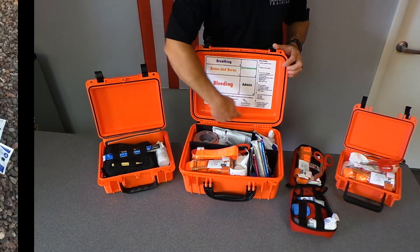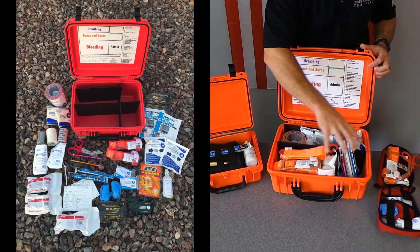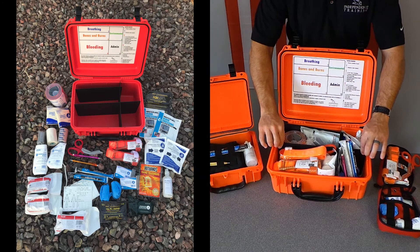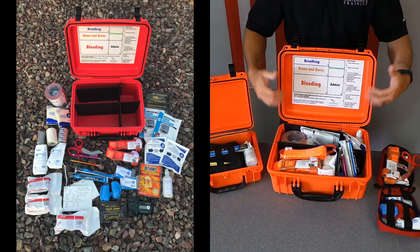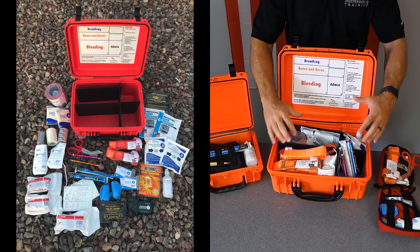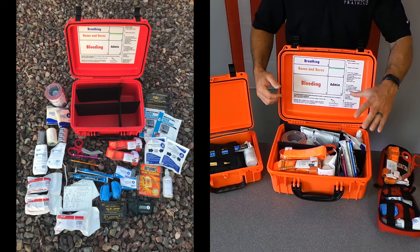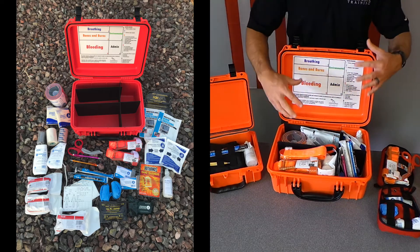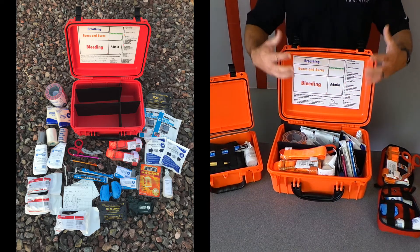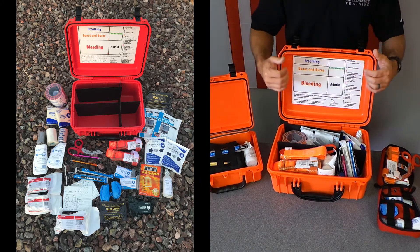So in the MFAC, under the lid, we have a big decal that both shows the areas divided up, which are divided by these very specific ABS dividers so that if I close this kit and shake it up and open it back up, everything's exactly the way that I left it. It also gives you a checklist on the other side that shows you exactly what's going to be in the kit so that you can do inventory, make sure you have what you need, or under stress figure out where everything is.